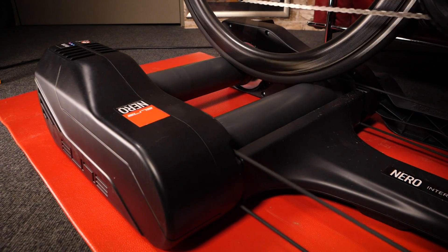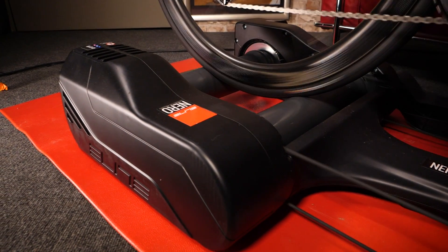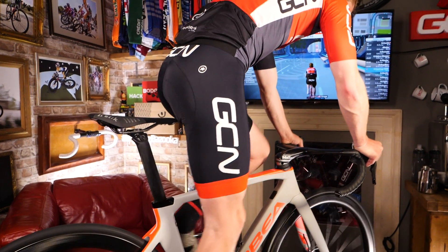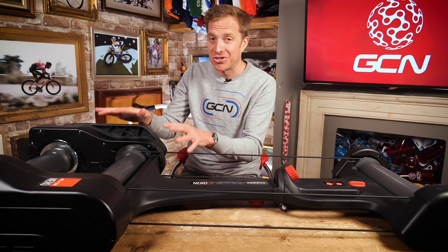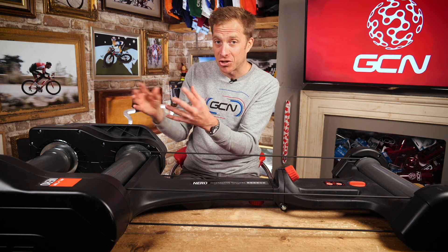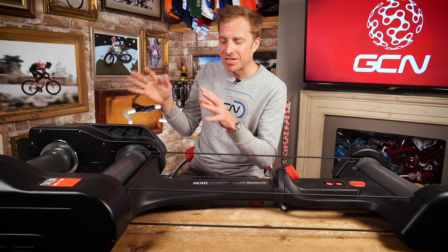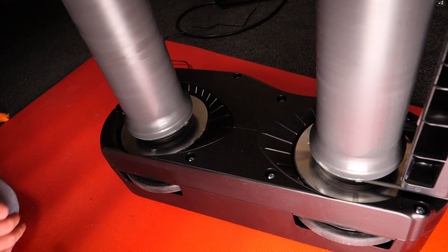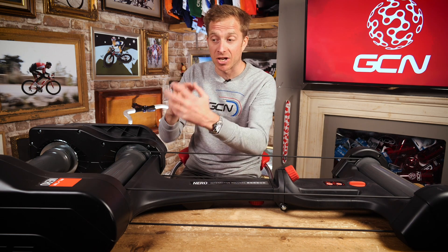Now let's get on to the smart bits of tech. You can connect them via ANT+ or Bluetooth to either your computer or a smartphone, meaning you can ride indoor cycling worlds or any pre-planned workouts and the resistance adjusts accordingly. Depending on the terrain or pre-planned efforts you've set, these will do the job for you. It's done via magnetic force within the rear roller drums — the harder the terrain, the stronger that magnetic force, and the easier the terrain, the less force.